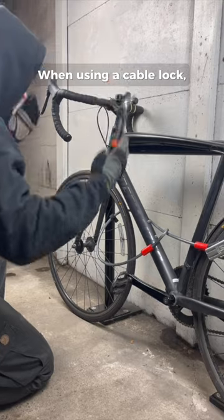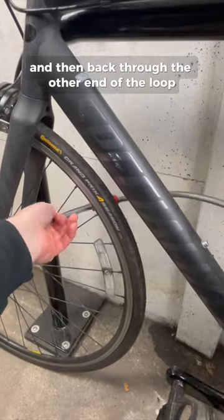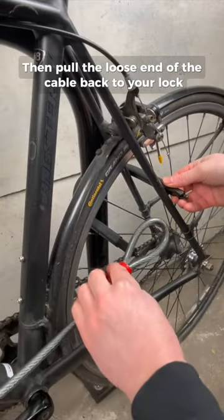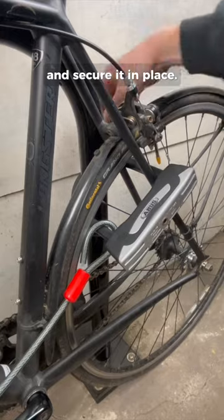When using a cable lock, thread one end through the component you wish to secure and then back through the other end of the loop, creating a lasso shape. Then pull the loose end of the cable back to your lock and secure it in place.